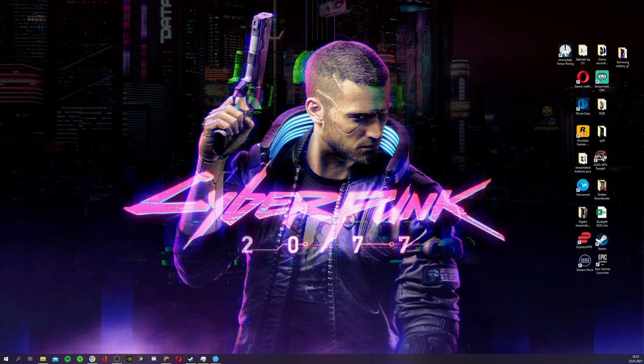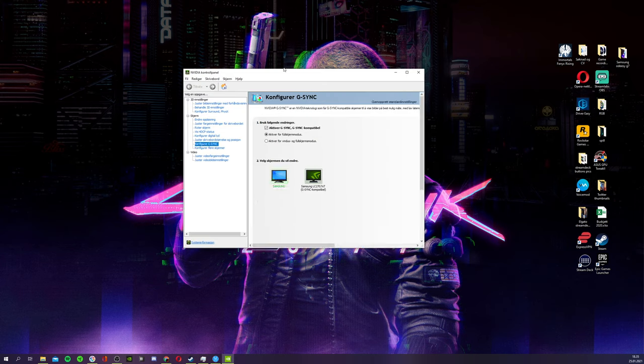Just to make sure your G-Sync is enabled, open the NVIDIA control panel if you've got an NVIDIA graphics card. I'm not sure if it works the same way with AMD graphics because I haven't ever used that. You've got configure G-Sync, which is here, and I've got it activated on the monitor that is compatible.